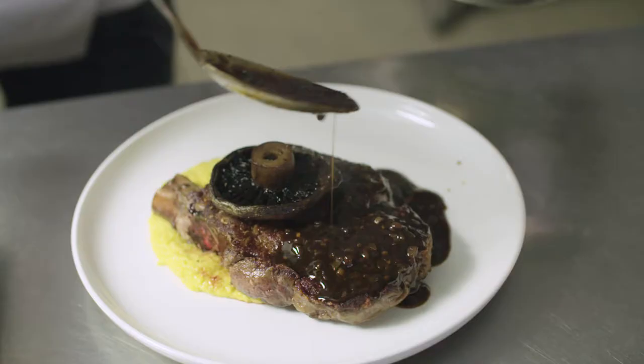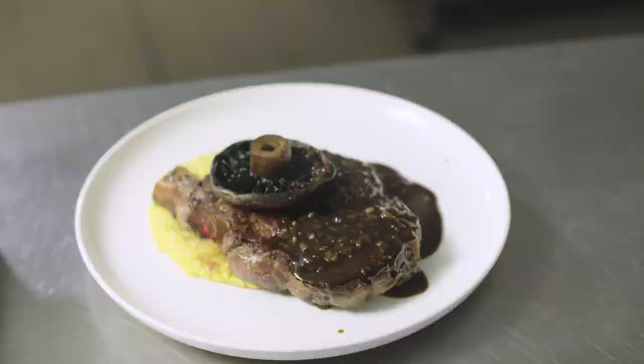Big, bold, awesome — classic flavours all brought together with a premium quality gluten free pepper sauce that all diners are going to enjoy.